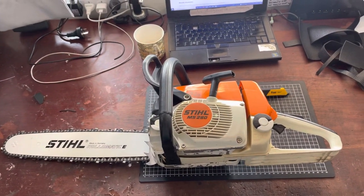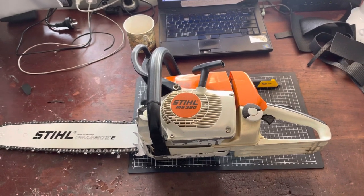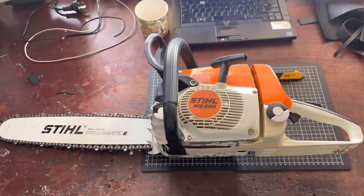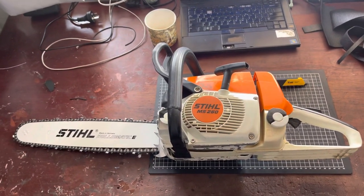Hey, good morning guys. So I was on a forum yesterday and I noticed someone was having ignition troubles, and I suggested he check the timing of his engine. That got me thinking - why not do a video on it? I like doing videos on things that crop up like that.